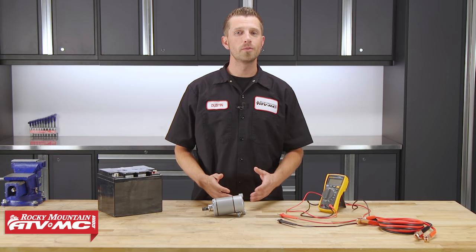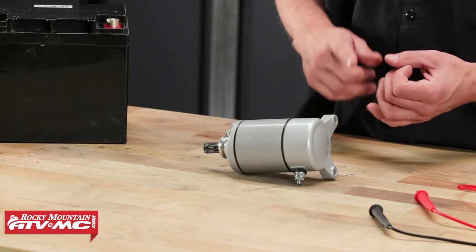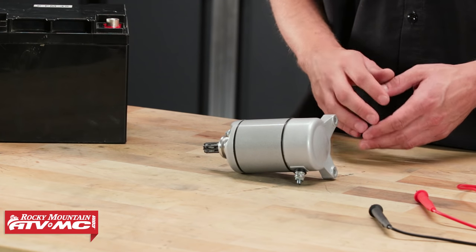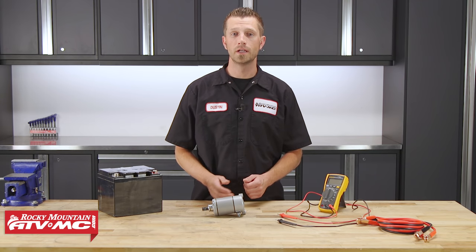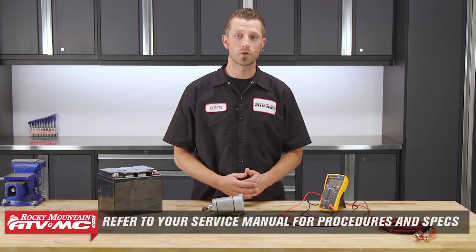Now when it comes to starter motors, they're all pretty much the same and they all operate under the same principles whether you're working on your car, your side-by-side, ATV, or motorcycle. Now there are components inside that can be measured and tested as well as rebuilt, and that will depend on the type of starter motor that you have. So when it comes to those specific procedures and information, be sure to reference your service manual.